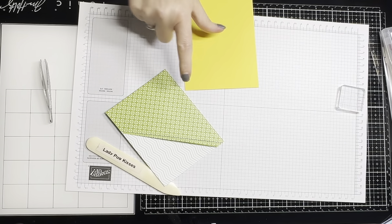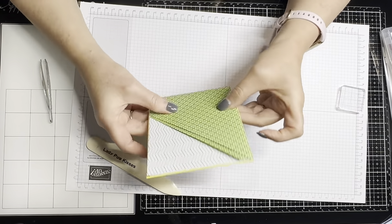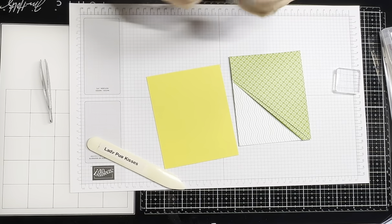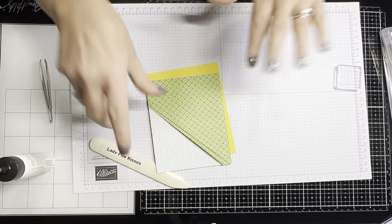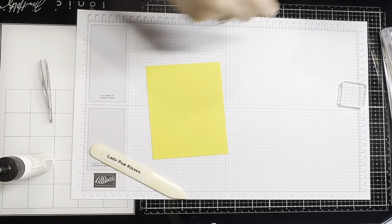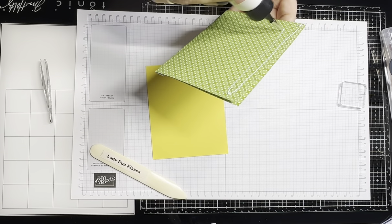There we are — all done. There is our foundation of our card. Like I said, I had trimmed it off because I wanted it to layer onto my cardstock. You can stop right here and just decorate it and put a little piece of white cardstock inside — that's how Connie did it — but I wanted that little DSP layered onto the cardstock.